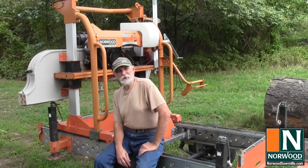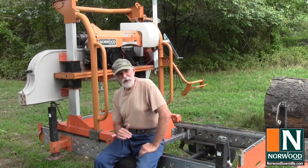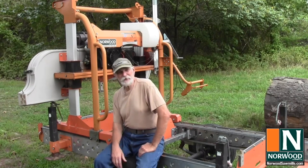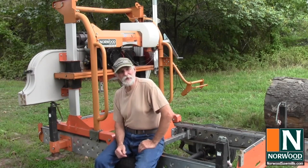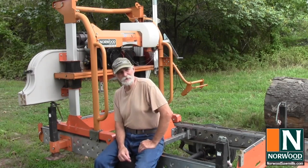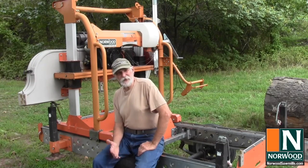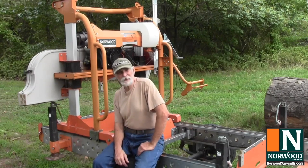I bought my first band sawmill about 14 years ago, and I'm on my third machine now, so I've seen a lot of the good and bad and what it takes to make a top-notch machine, so hopefully some of my experience will be useful to you. Here are some of the points that should help you find the machine that'll work best for you. Entry-level bandsaw machines lack a lot of the bells and whistles of their larger counterparts, but the best ones are built to run just as reliably and are just as rugged as the bigger mills.